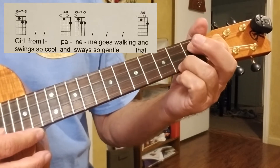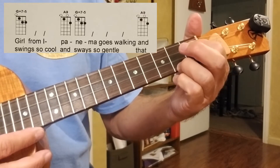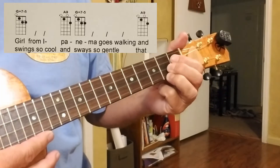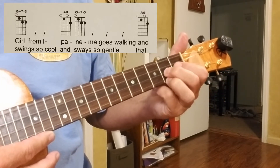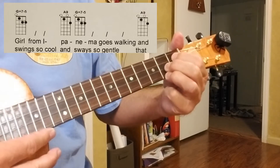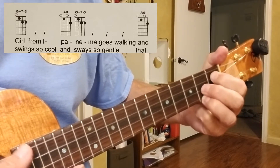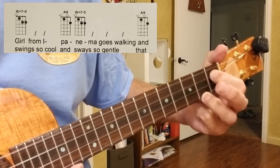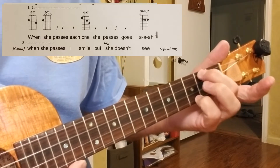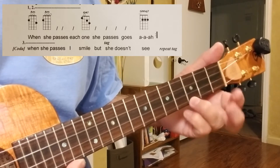And now I'm just hitting the 2nd string. In this case, it's an A9. And we just add this. So now it's 2nd, 2nd, and 1st. See that? And that's an A minor. You can play it like this too.